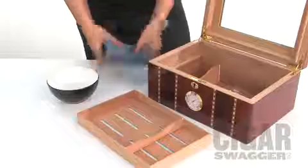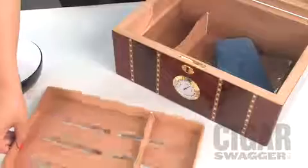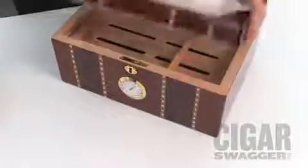Next, we're going to take the Ziploc bag and place it in the bottom of the humidor. And we're going to take our soft, damp cloth and place it on top of the Ziploc bag. We need to make sure that it's on top of the Ziploc bag to protect your humidor. Finally, you just put back in your cedar shelf and shut the box.